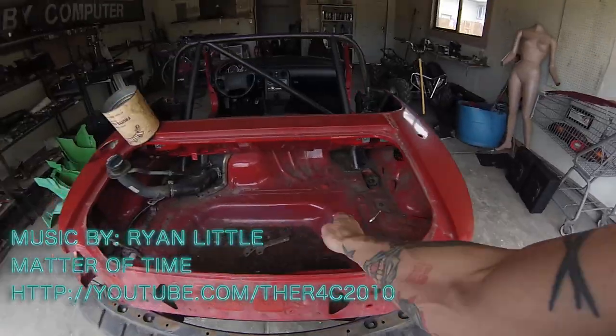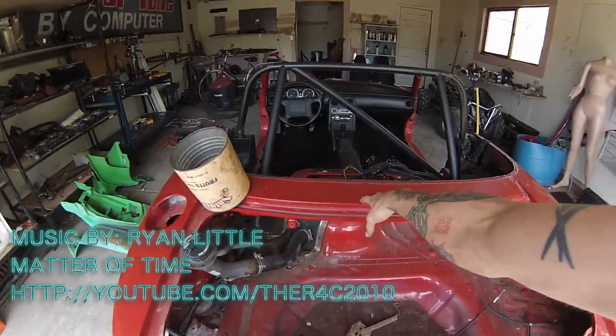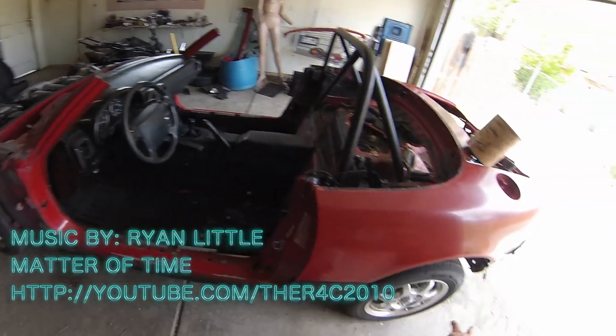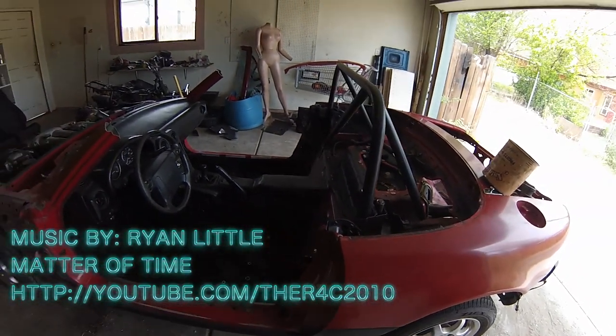We gotta get these quarters out, get this whole rear section off, get the roll bar out, swap the tank — and then I think that's it. Should be done, so we'll see.